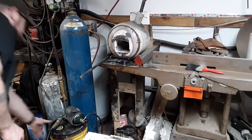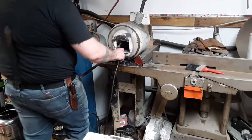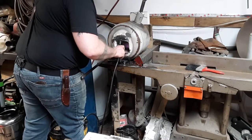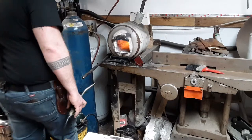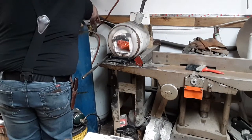Alright, here we go guys. First thing I'm going to do, I'm going to take my little tiny propane torch in there, light it, turn the gas on, let the force light it. It's probably too loud for you to hear anything, so I'm going to warm up. I'm going to try to heat up.